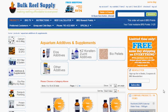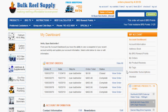If you are interested in being notified when we make new additions to BRSTV, you can sign up for our newsletter found on almost every product page. You can also log into your account and hit the newsletter subscriptions tab.